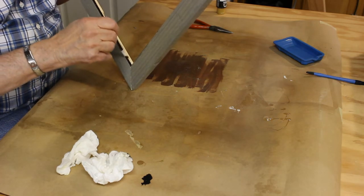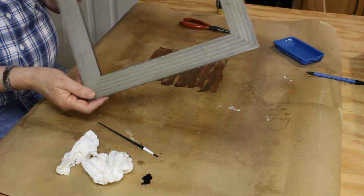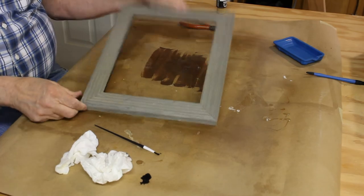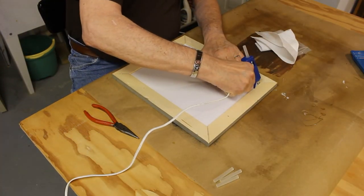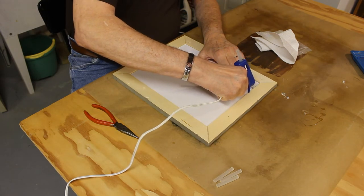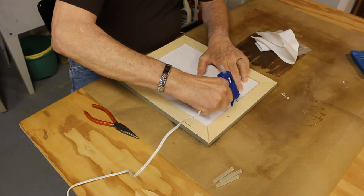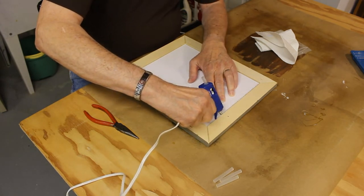I painted just a slight shadow line to cover the raw edge of the wood. When it came time to put the artwork in the frame, I decided to hold everything in place with some hot melt glue, an acrylic panel, the artwork, and a piece of black poster board.